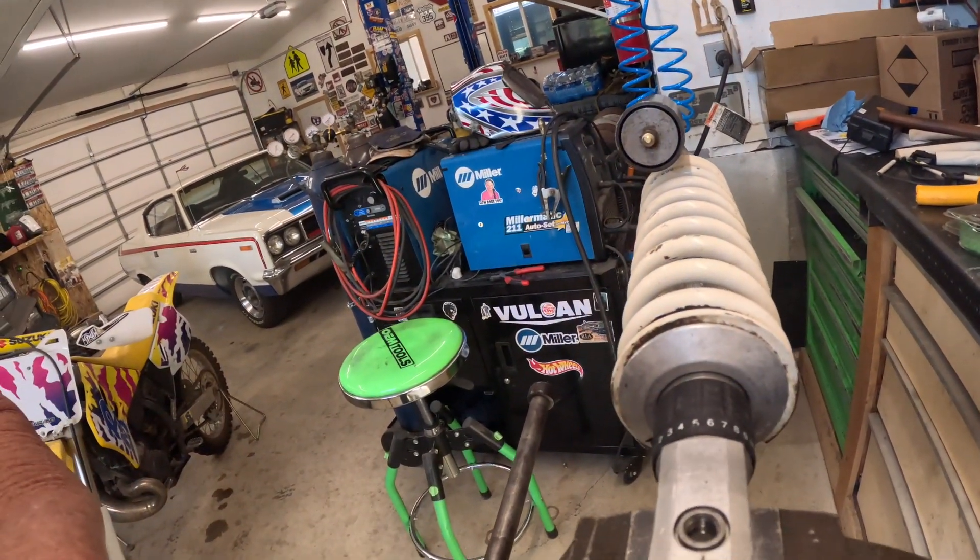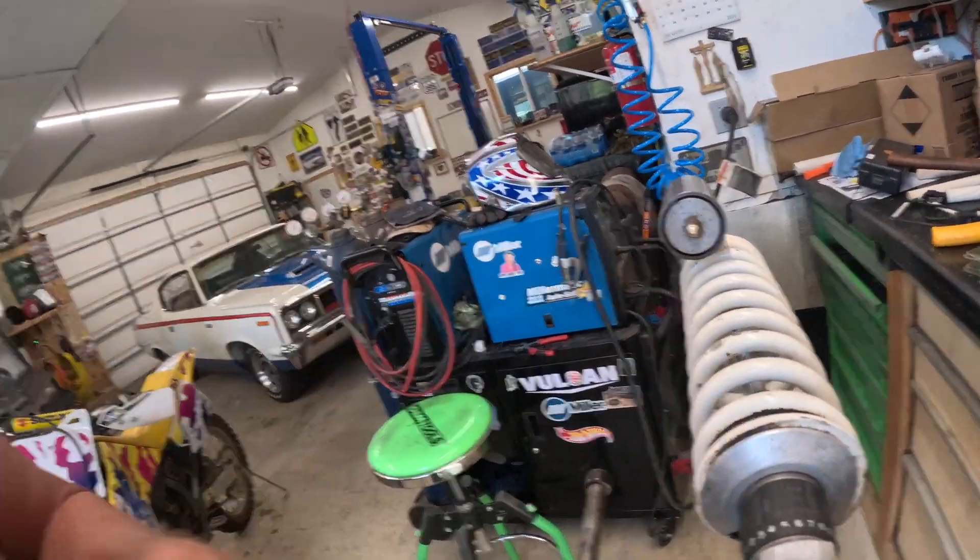So I'm gonna go ahead and grind it open a little bit, like a little V, and then just start laying some bead in there. We're gonna make this happen. It's gonna be awesome.